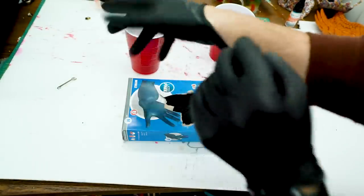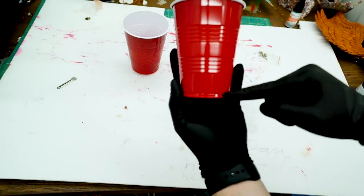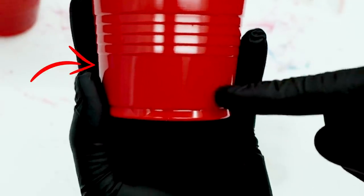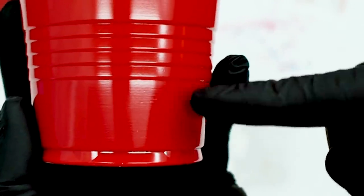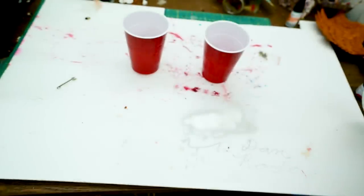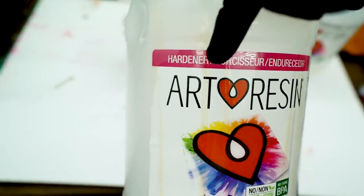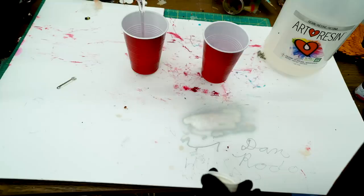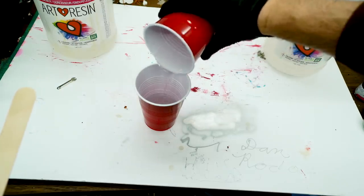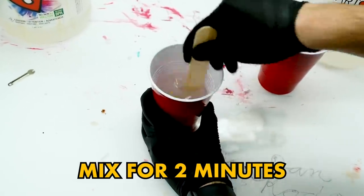Step two: we're getting the resin — my favorite part. Make sure you put on some gloves. I'm using black nitrile gloves. I like to use red plastic cups when I'm mixing resin because I'm using one-to-one resin. As long as my part A goes up to that bottom line in the design of the cup, all I have to do is match the same in the second cup. First we pour resin up to that line, then add hardener to the exact same line. Now we've got equal amounts — mix the two together for a solid two minutes minimum.